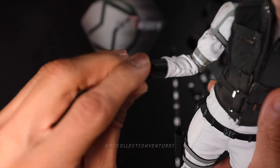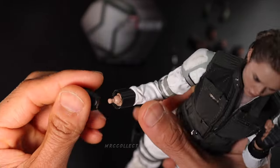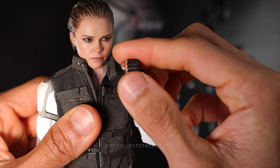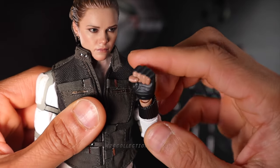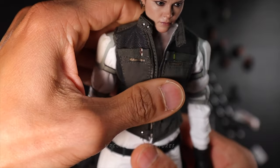The wrist joint is pretty decent, the normal one. This one's not attached properly — a little bit tight, I would say, not bad. Let's move on to the upper body.